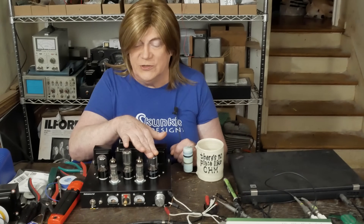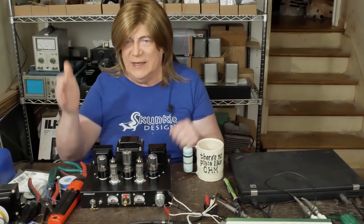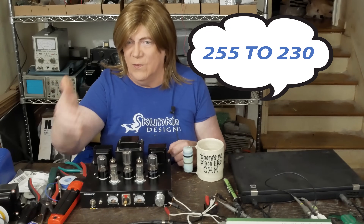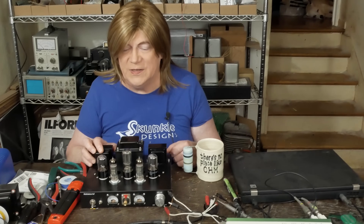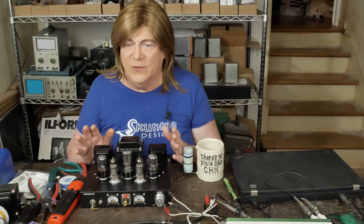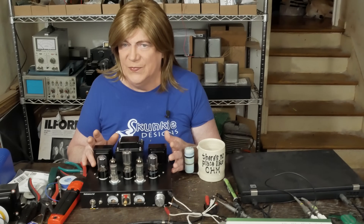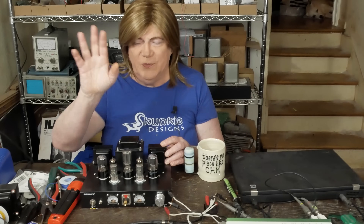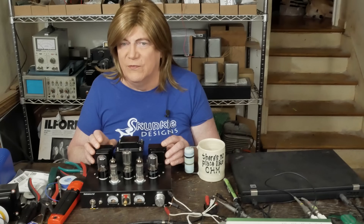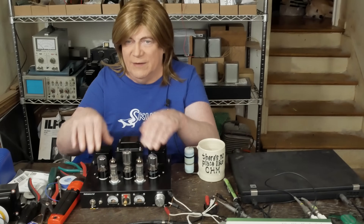I pulled out the driver tubes, powered the amp up, and all the voltages were perfect again. We're talking it went from 155 volts on the screen down to 130 volts — that's 25 volts. That's not right. I started checking AC voltages on the different parts of the amp, and there was 130 volts AC on the plate of the output tube when I had the driver tubes in and everything connected.